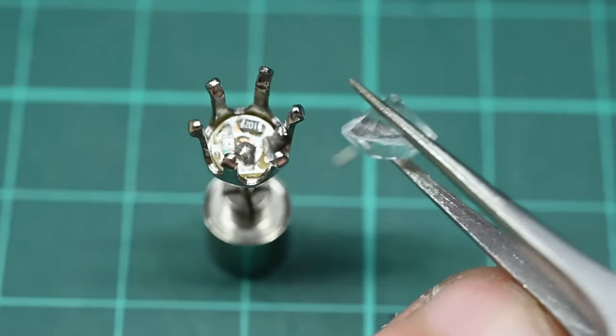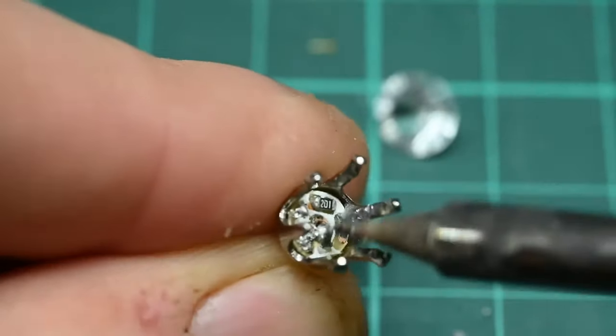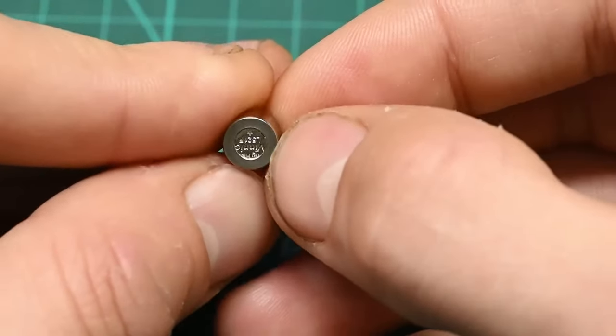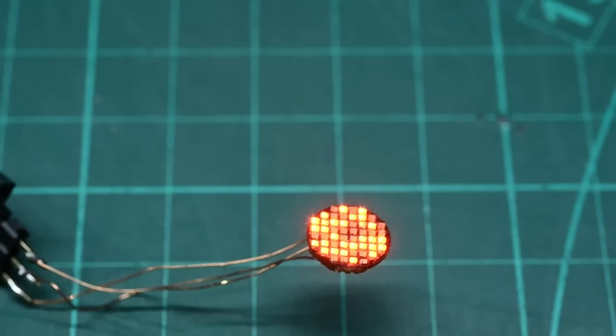For power, he's using the existing battery stud backing from an off-the-shelf pair of inexpensive LED earrings. Each backing holds two LR521 cells. That said, because of the increased power demands of the matrix, he had to bring down the clock speed and LED brightness in code to keep things running smoothly.